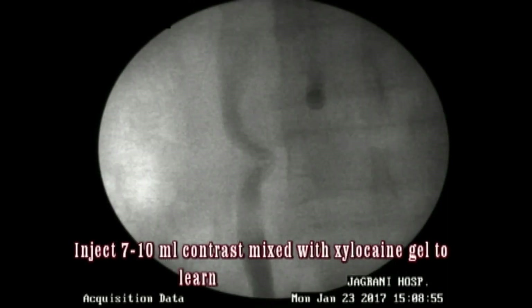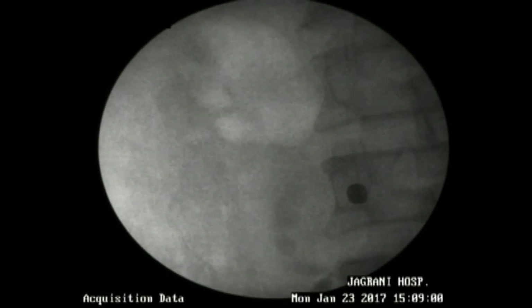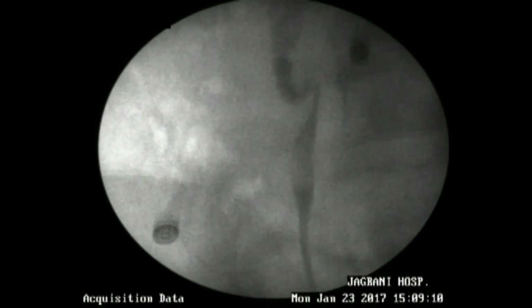First, you pass an open-ended ureteral catheter, inject contrast, and mix some gel with it — Lignocaine gel — to lubricate the ureter from inside. The contrast injected into the ureter will help you learn the anatomy of the ureter, the coils of the ureter below the stone, and will help you navigate your wire by the side of the stone. Once you have seen the anatomy properly, pass the guide wire.